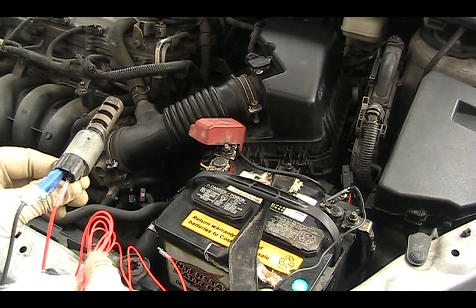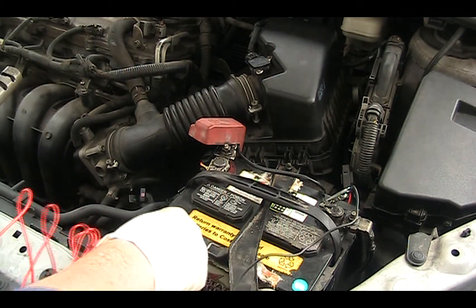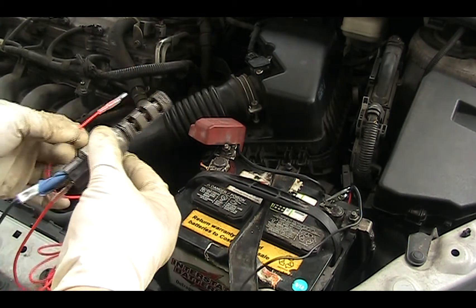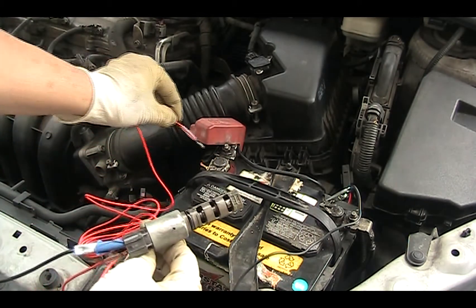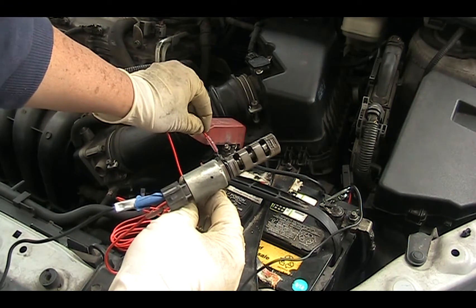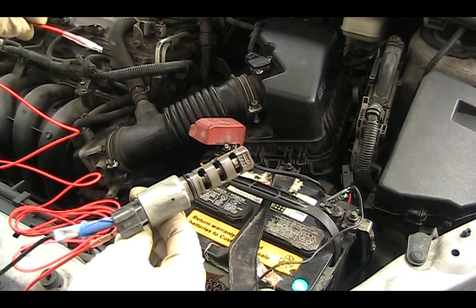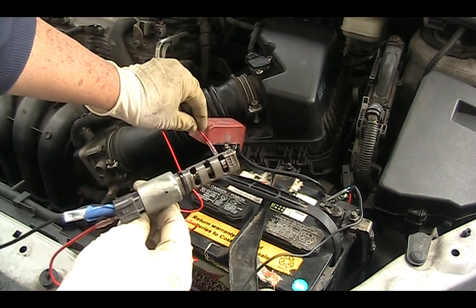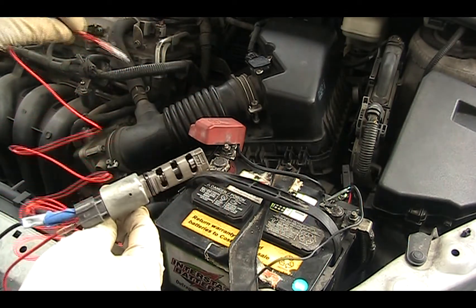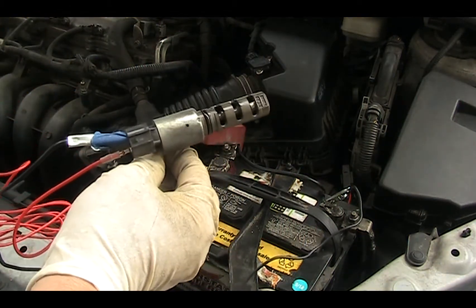So basically I'm going to test this oil control valve. I put the negative on one terminal and the positive on the other and apply pulse power — you can see the valve is moving. Make sure you don't touch the two terminals together, otherwise you'll need a new oil control valve.